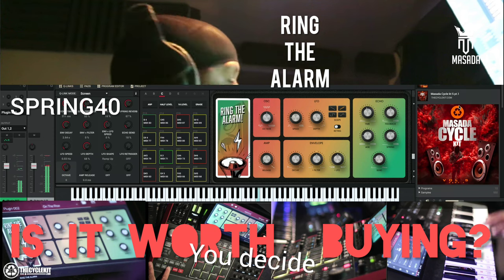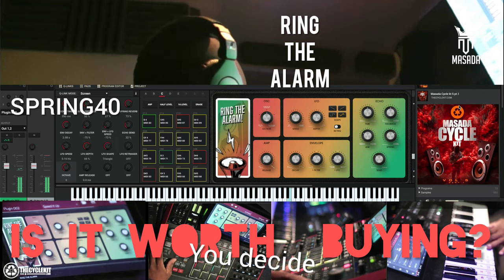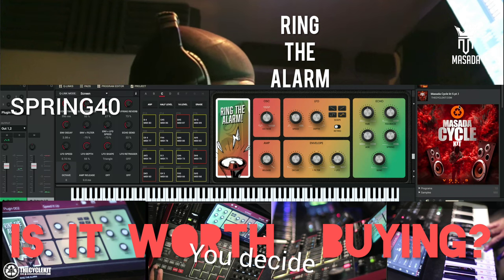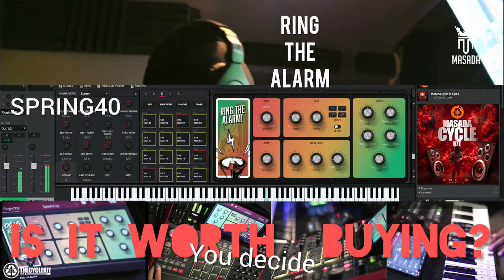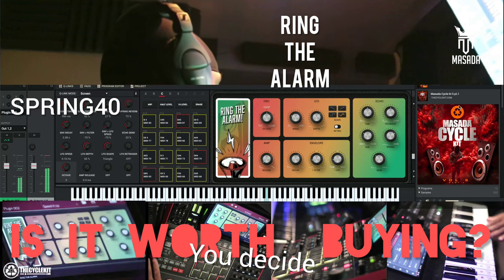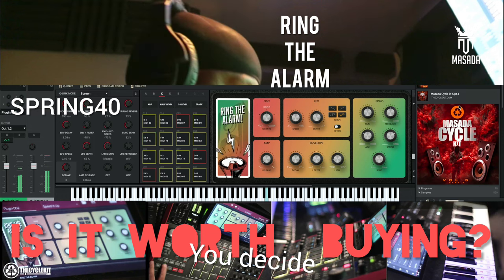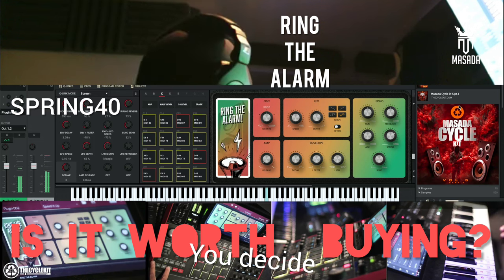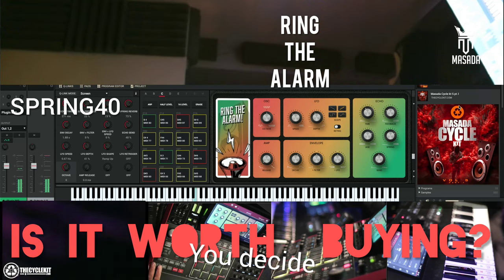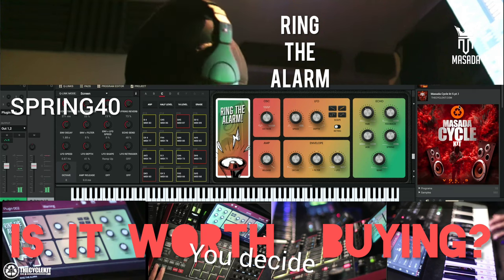It could definitely fill in some hollow spots in your beat and stuff like that. So $14 — I think it's really cool for that. And I'll be honest, this is actually pretty fun. You know you could use this for some sound design stuff too.